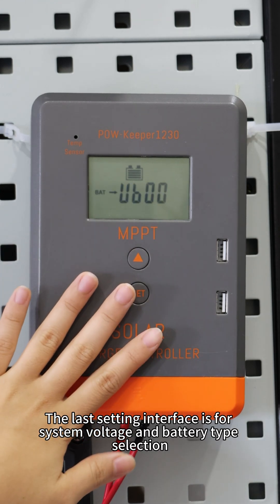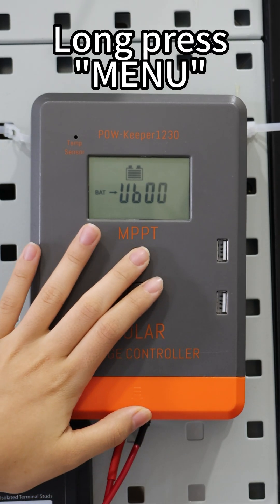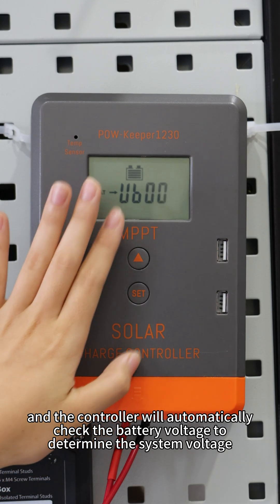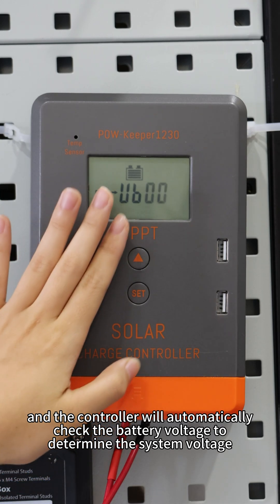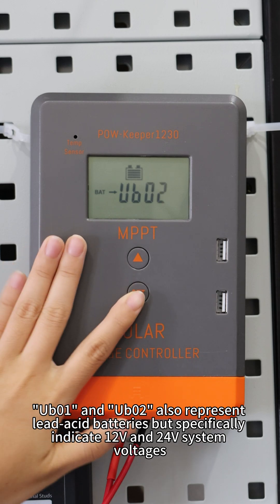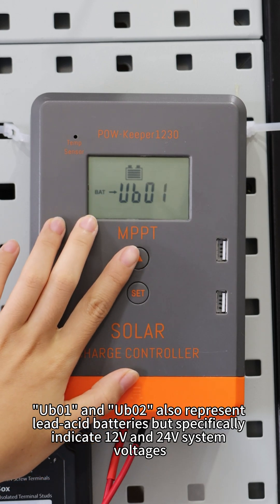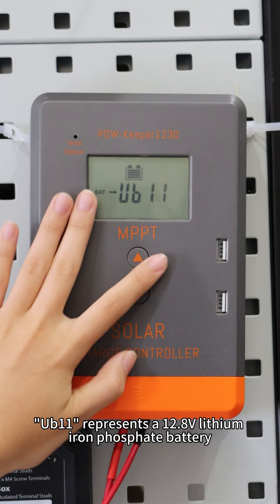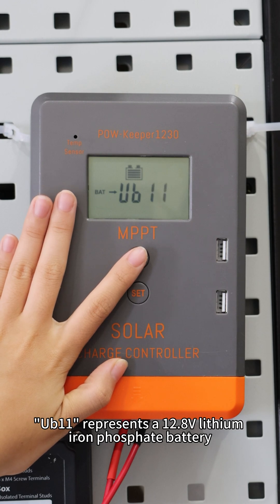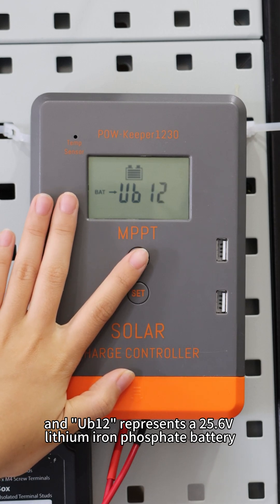The next setting interface is for system voltage and battery type selection. UB0 represents the leader-side battery type, and the controller will automatically track the battery voltage to determine the system voltage. UB0-1 and UB0-2 also represent leader-side battery, but specifically indicate 12V and 24V system voltage. UB11 represents 12.8V lithium-iron phosphate battery, and UB12 represents 25.6V lithium-iron phosphate battery.